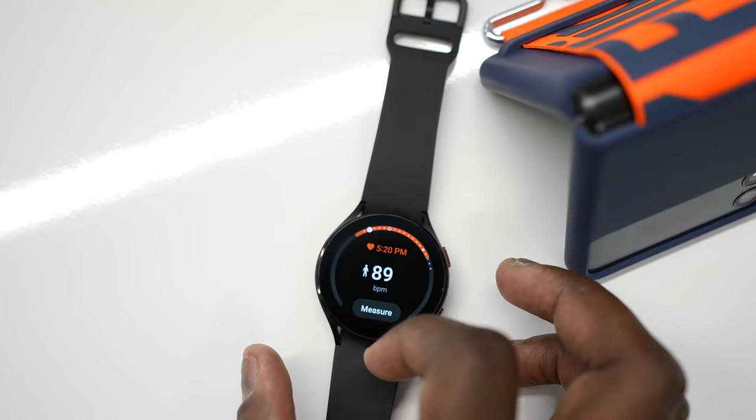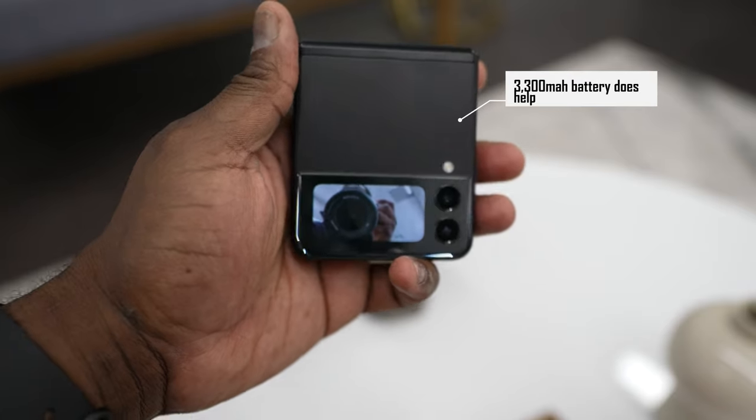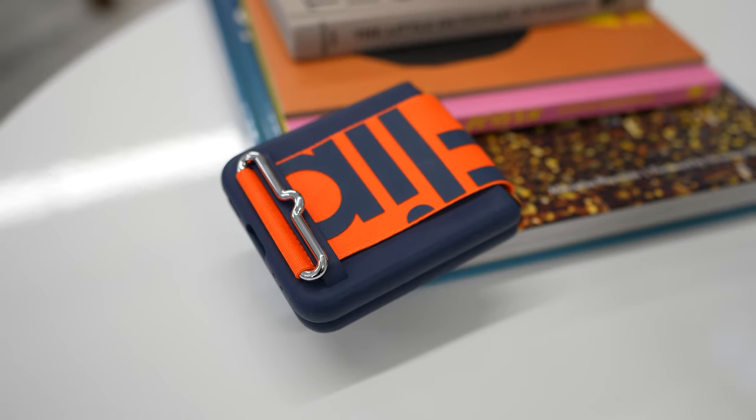Let's talk downsides. Both devices have terrible battery life. The Flip 3 has a 3,300 milliamp battery — if you record a lot of video throughout the day, it's going to hit you. It's got two displays, and when you use it quite a bit, it's just a small battery. Hopefully Samsung can amp the battery size, maybe up to 4,000 milliamps, so we can get more from this device.